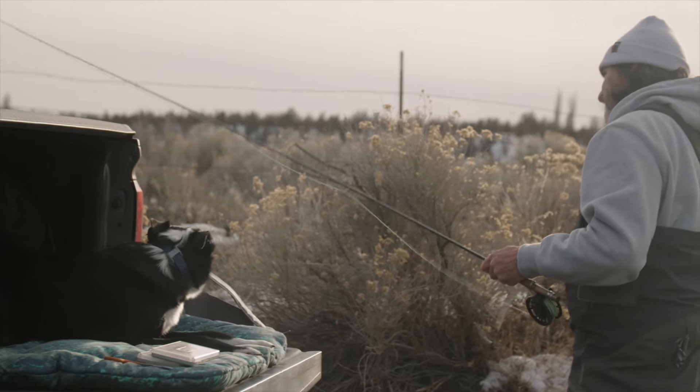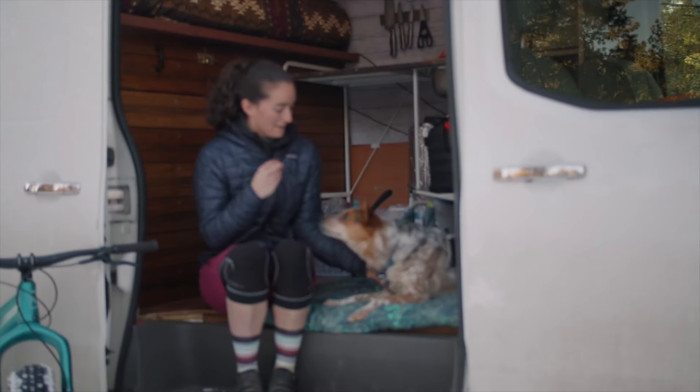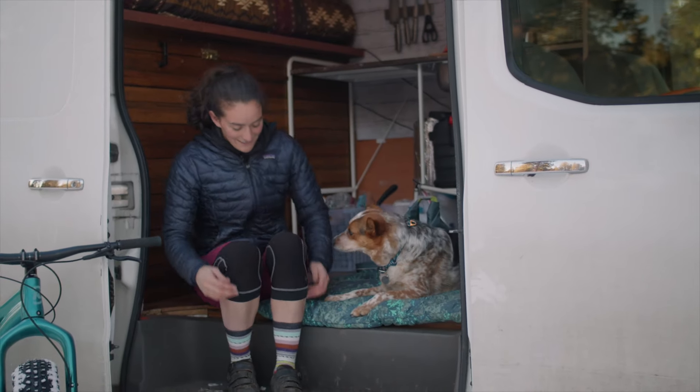I'm really excited about this product because I think it's going to be a great option for our customers to give their dogs some comfort when they're in between adventures. And that's the Basecamp bed. Thanks for watching.